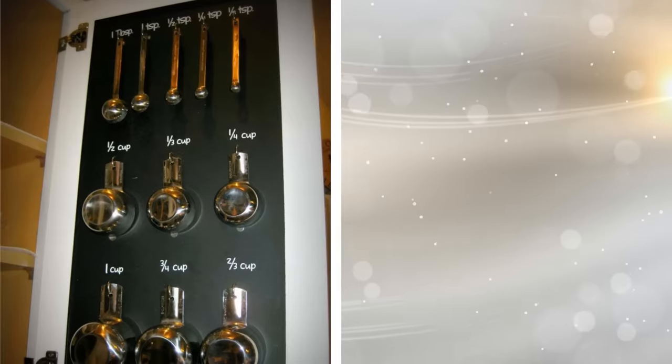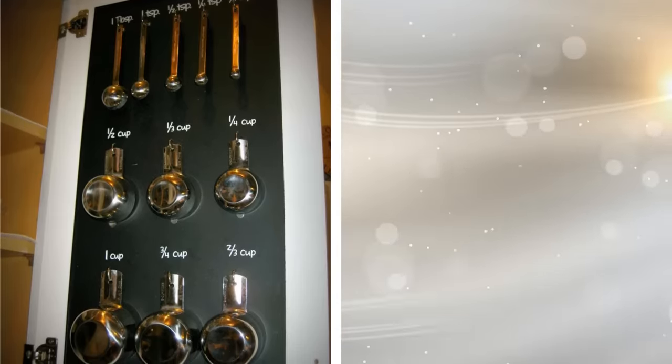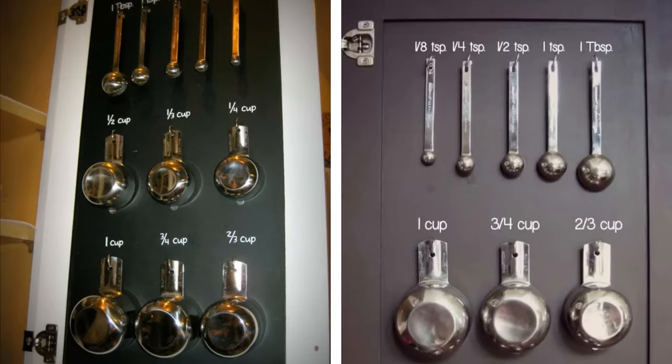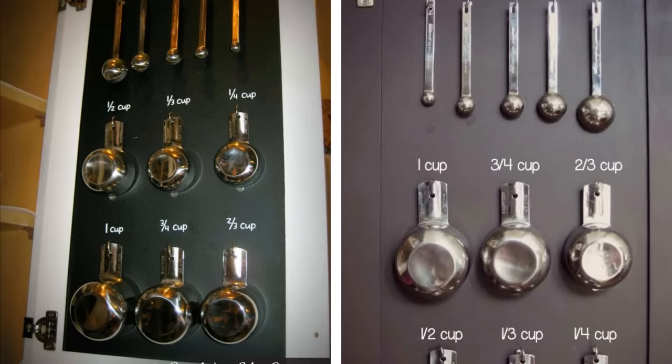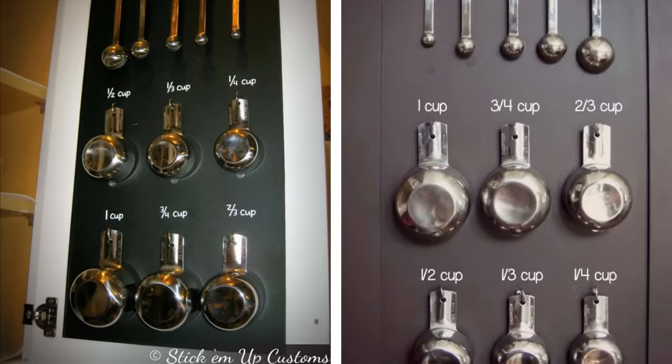3. The inside of a cabinet door is the perfect place to hang a series of hook screws. These are very tiny, so they won't poke through the outer part of the door. In fact, they're so small that about the only things they'll hold are measuring cups and spoons. If you label each under their hook, you'll never grab the wrong one again.